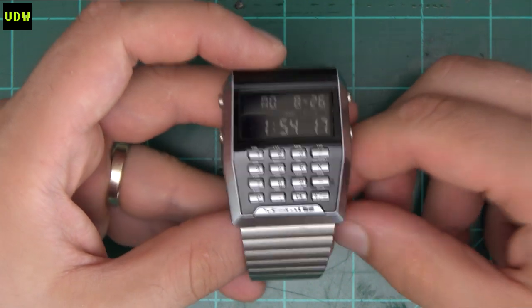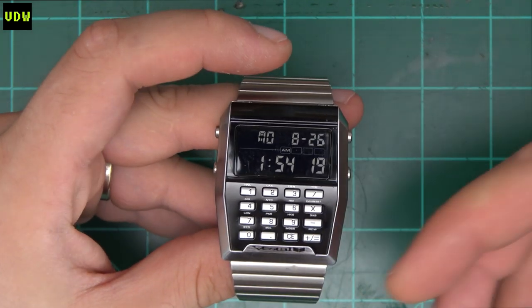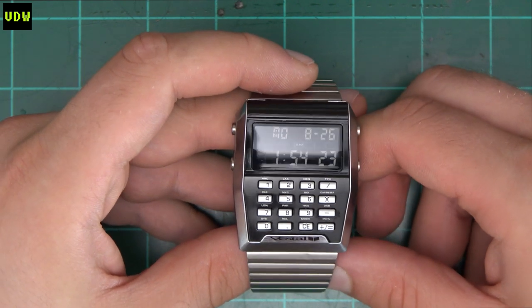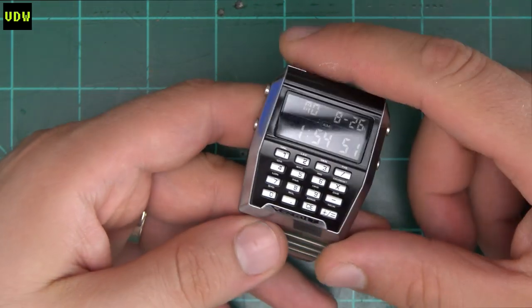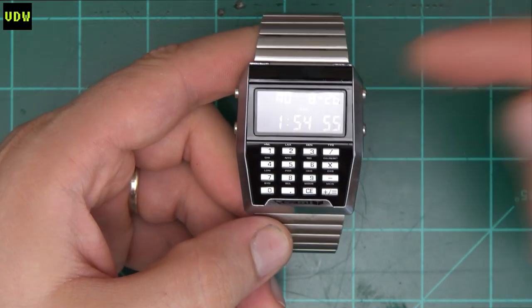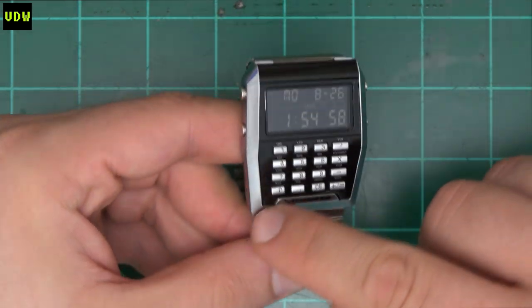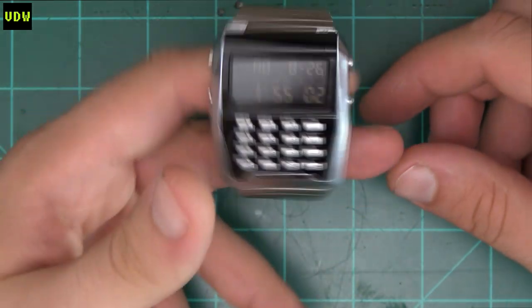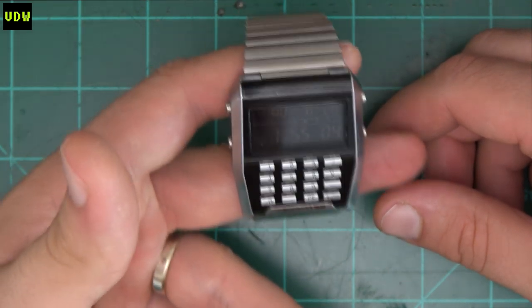Another thing that could have been done better is the price, and you'll see that in a minute when we go to their website. The reason I bought this is because I thought it had a metal body, but it doesn't. It's actually resin or plastic coated with a metallic finish. You can even tell when you're holding it that it's not that heavy.